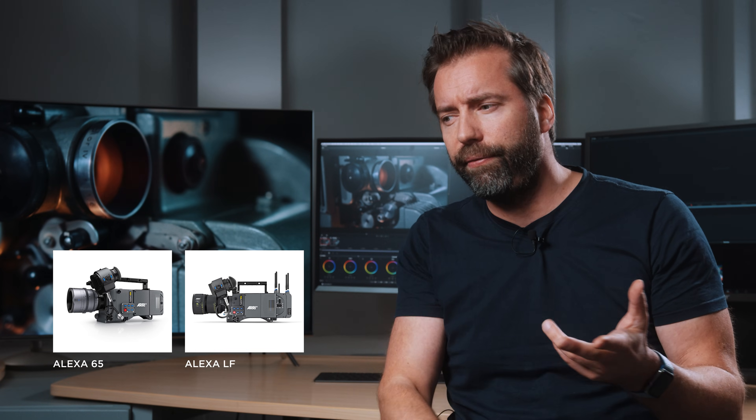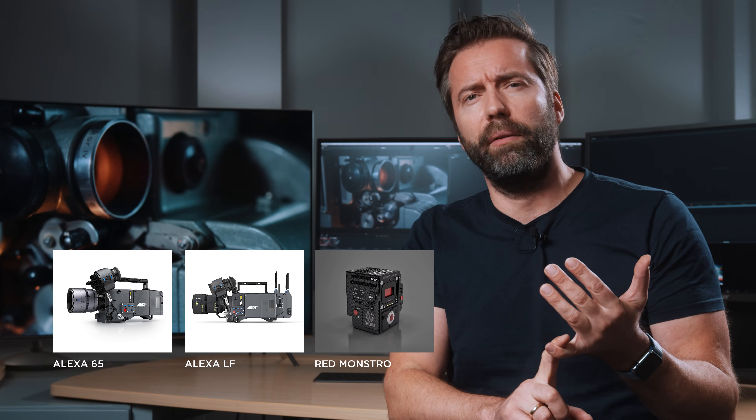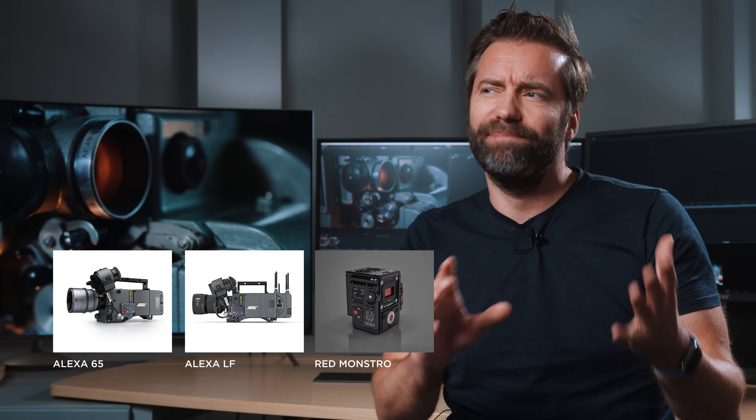Large format — or LF — why do we want it? The resolution trend seems to be heading toward 8K as a resting point for delivery, and the industry is already there. We don't want to cram more and more pixels onto the same sensor size, because effective image quality would drop. The best solution is to make the sensor bigger. Many of the bigger players already have cameras like the Alexa 65, the brand new Alexa LF, the Red Monstro, and Kinefinity's LF — which is a full-frame sensor but qualifies as LF since it's larger than the standard S35.